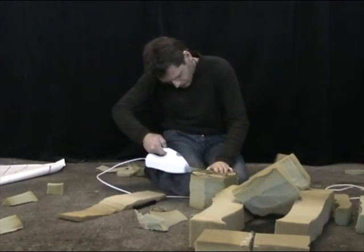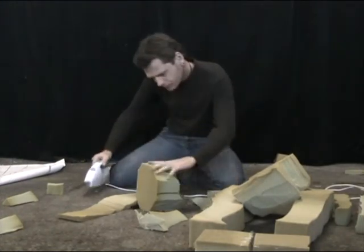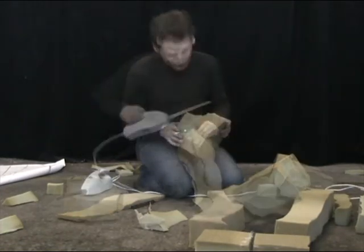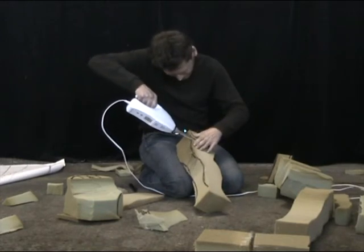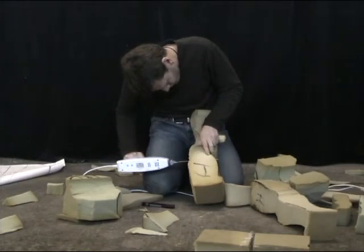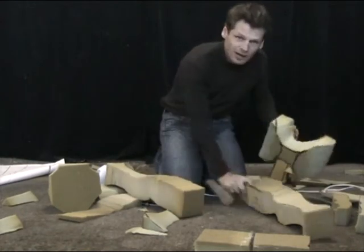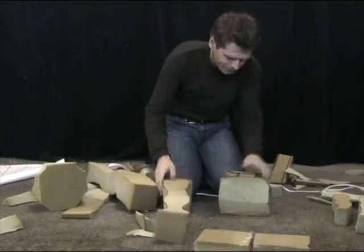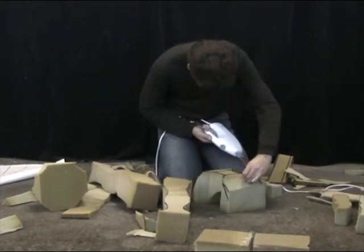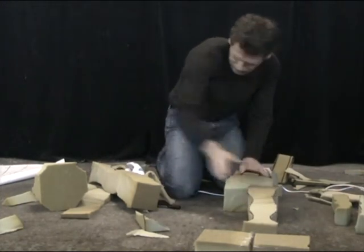Here we go. That's that. It's a little rough but that's okay, we can deal with rough. Let's put it together and see what we have.